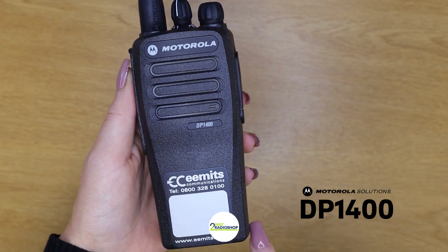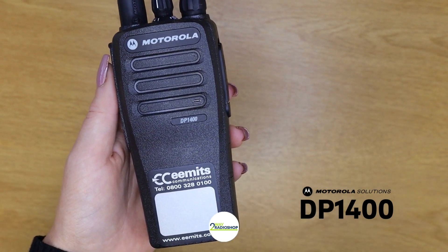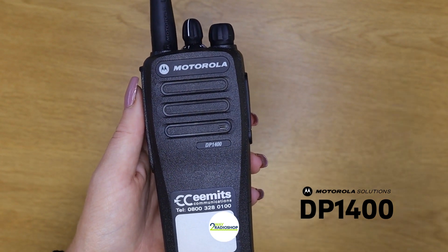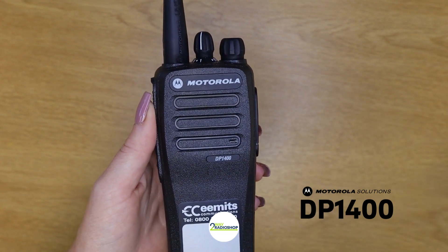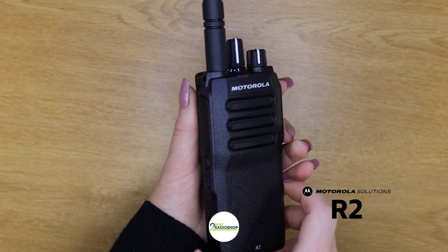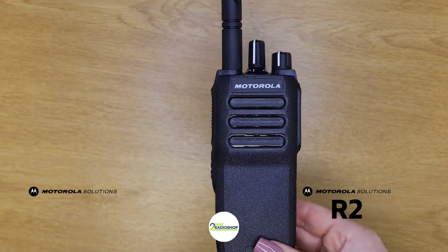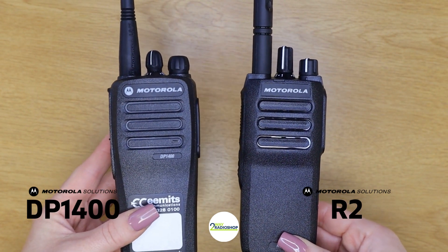The R2 is basically a replacement for the DP 1400. This is the now cancelled DP 1400 device. There are so many reasons why people loved this at the time and why it was so widely adopted into many industries. For starters it was extremely affordable and it's packed full of essential features to make it a great productivity and safety tool. You can use these in literally any environment that's not ATEX rated — from retail to schools to construction, farm, and nightclub. And this is the new R2 device, just released by Motorola this year.